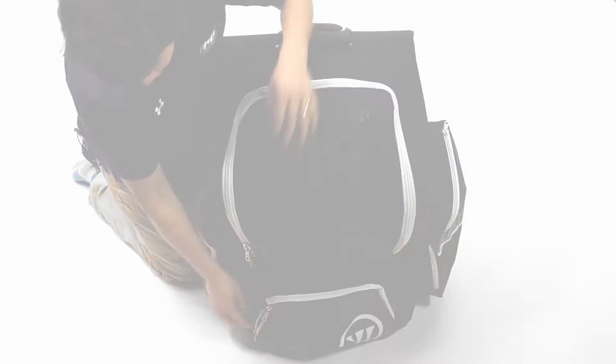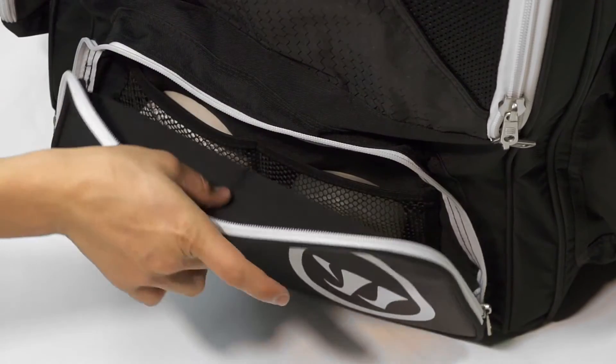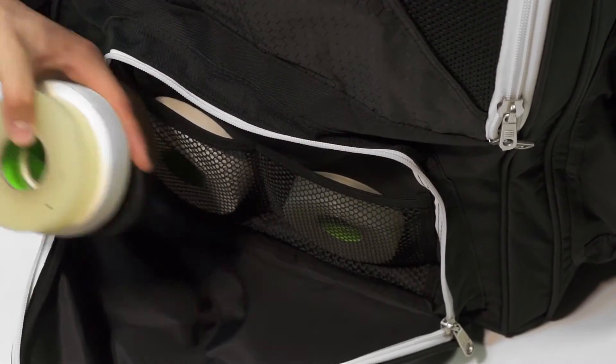The front features an accessory pocket which is great for taking all your tools, tape, pucks, laces — anything you need to take with you to the rink.